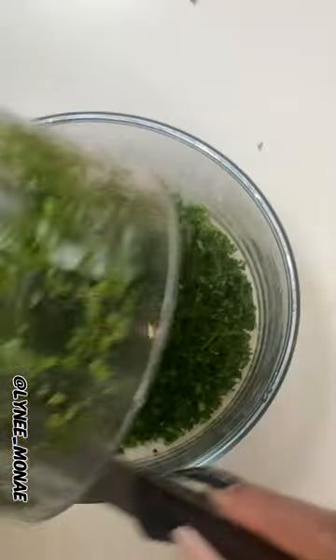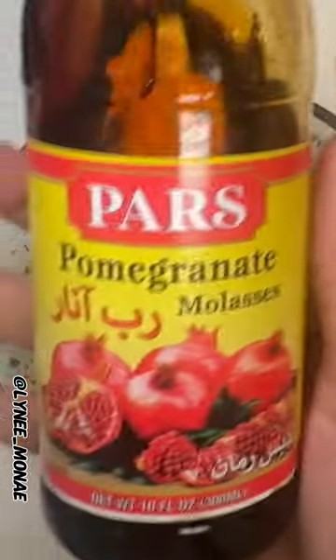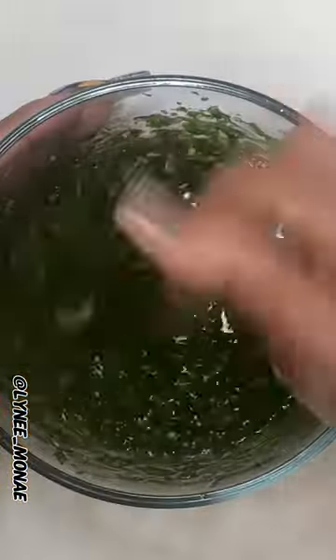We're gonna use our food processor to grind it up. I'm gonna use some cilantro, put it in there. I'm gonna get some garlic and put it in there. Then I'm gonna add some crushed red peppers, put it in there. Some pomegranate molasses, put it in there. Add you some sea salt, some fresh ground pepper. Then you're gonna put some olive oil in there and you're gonna be generous.